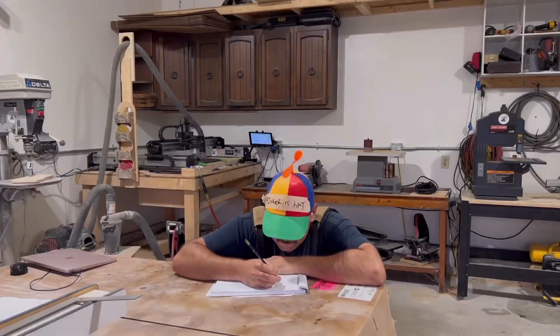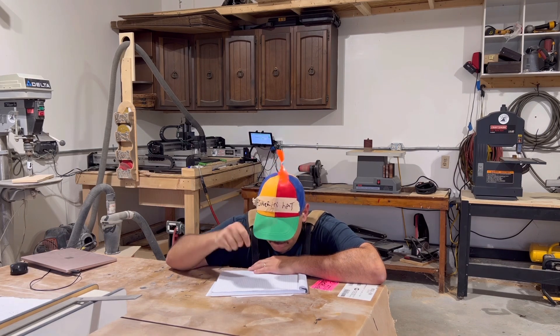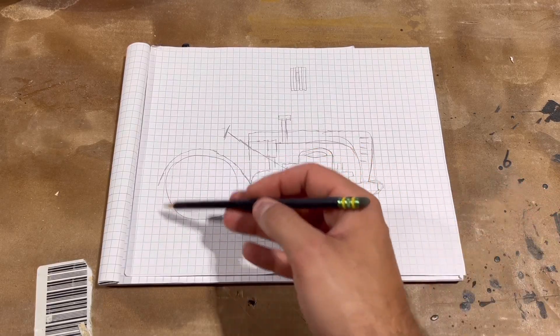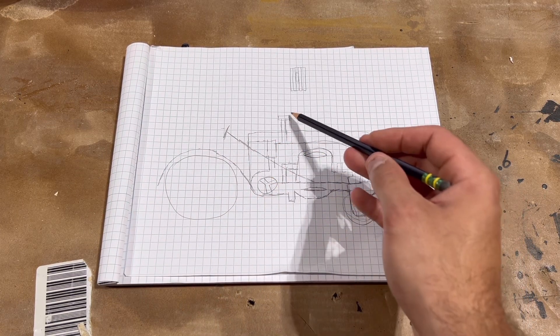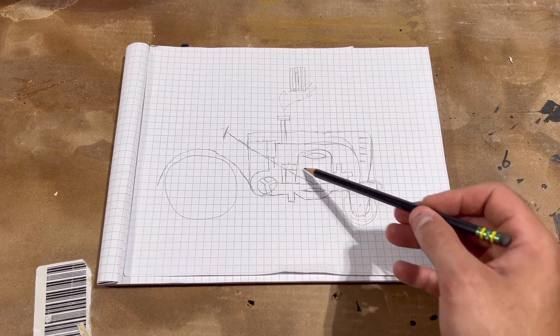So I grabbed my tinkering hat and started drawing out what my plan could be. After a couple of minutes of thinking really hard on how I wanted to design this, I came up with this super realistic drawing of a tractor. As you can see it has small wheels in the front, large wheels in the back, some fenders over the rear wheels, a steering column into the engine compartment, a fan, a smokestack, and then some random components in the front to make it look like I knew what I was doing.